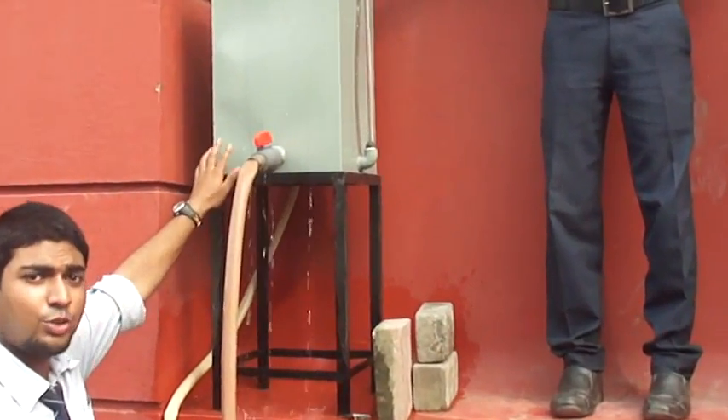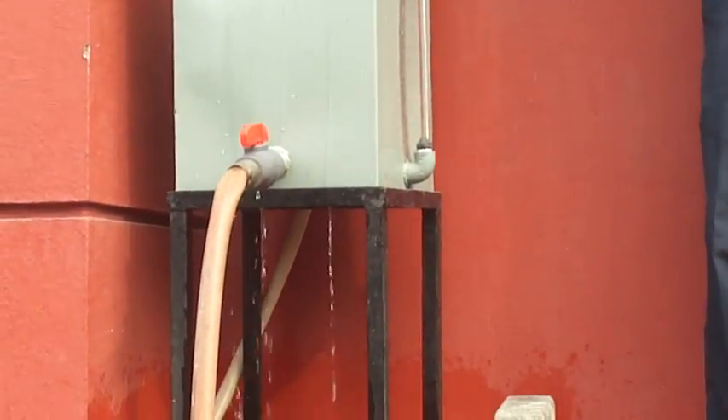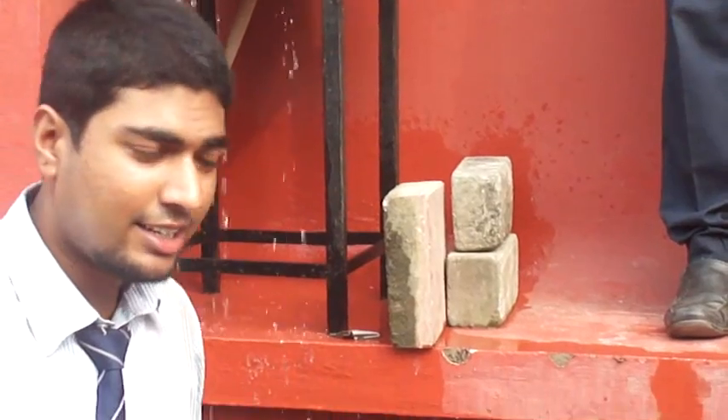Here is the storage tank. Through the storage tank there is an inlet pipe which is one inch thick and it enters the hydraulic ram pump.